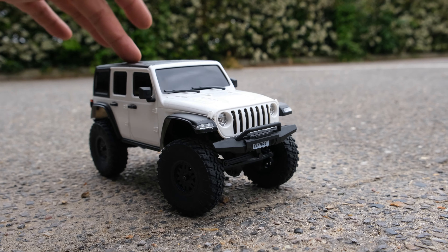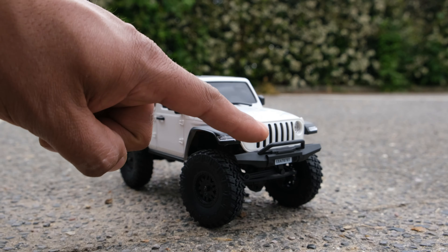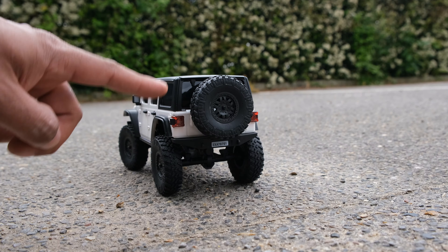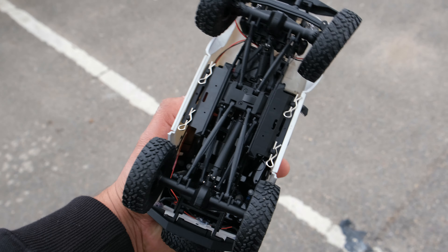Back to the truck then. We've got this really nice hard body and it does have some nice exterior details such as this really nice front bumper. We've got windscreen wipers, door handles, wing mirrors, and a full size spare wheel on the back. So let's remove these body clips and take a closer look at the chassis underneath.